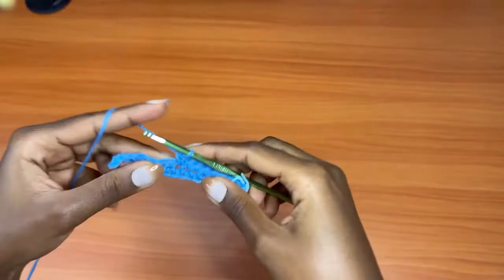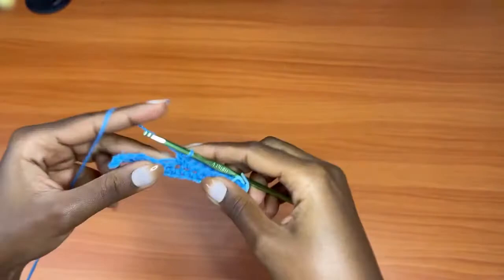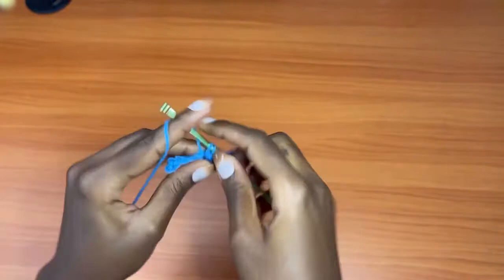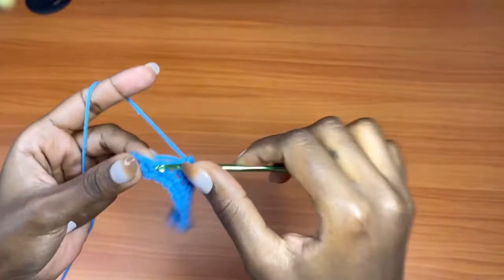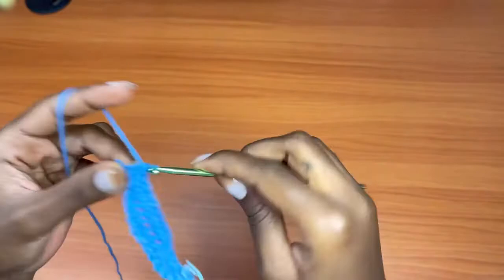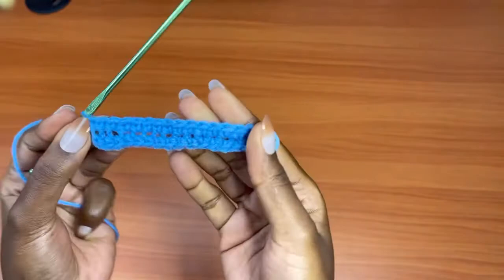The first row can really get intimidating, but the next rows become easier with time. You can see I'm weaving in the tail — at this point we no longer have a tail at the back. Continue all the way to the base of the cup. I have my first row finished, going from this side all the way around to the base.